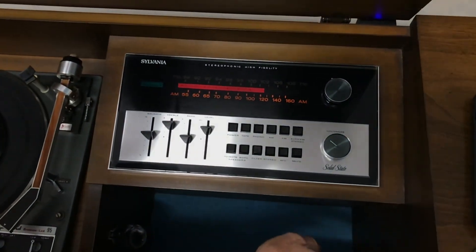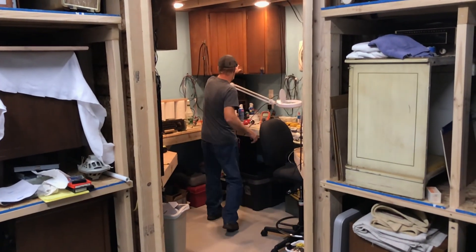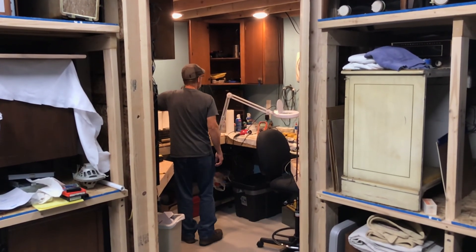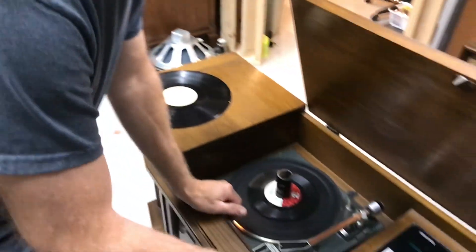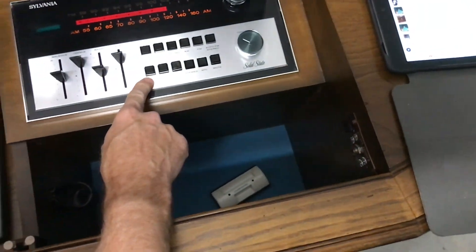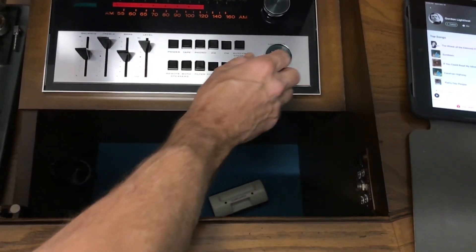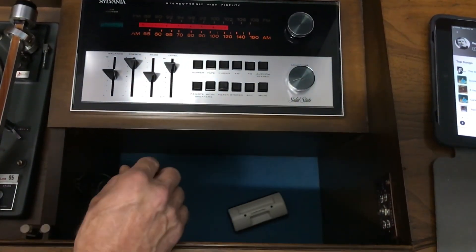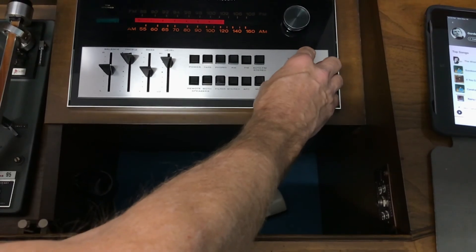So I'm going to turn the power off. Over here you have your stereo headphone jack. Put your headphone in here and you have to press remote speaker — that turns it off to the amp. For example, we'll put it on radio, press remote, and now it's going to go to your headphones. Make sure your volume is down so you don't break your eardrums, then plug it in and adjust to your listening pleasure.